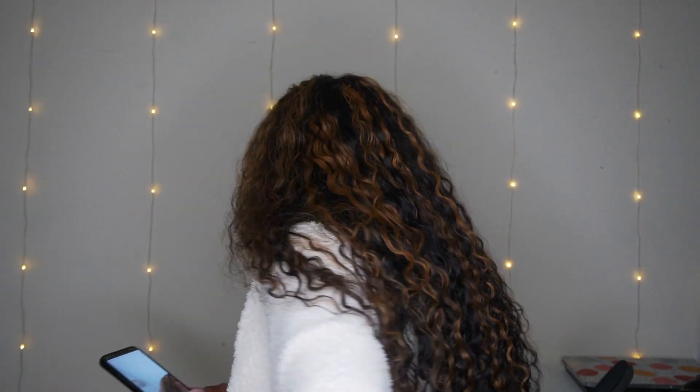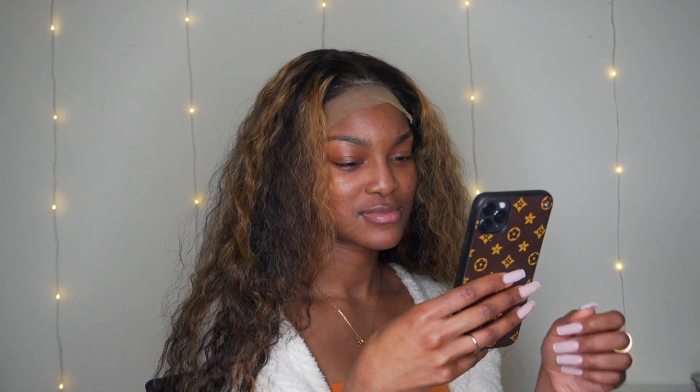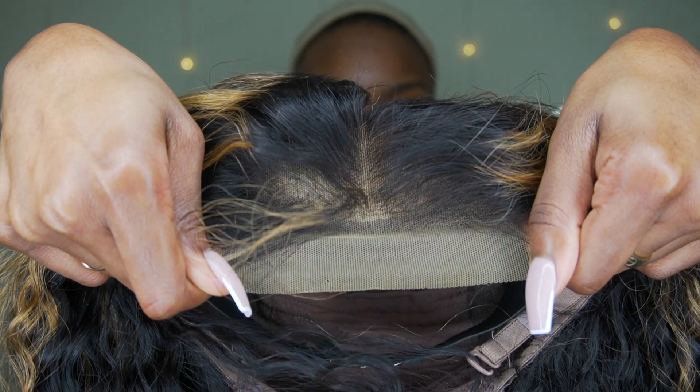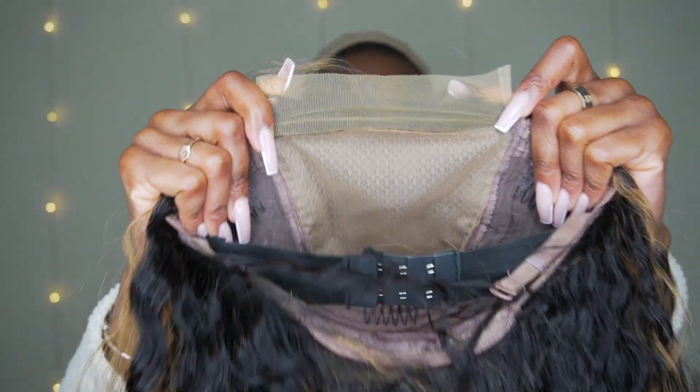This is how the wig came — it already came pre-bleached. This company is called Ronnie Hair. I did collaborate with them before with a curly wig and that wig was really nice. That's how the inside of the wig looks, and the outside. It is a fake scalp wig.